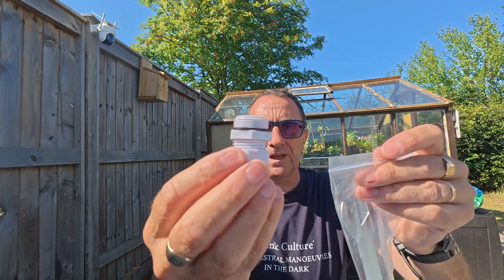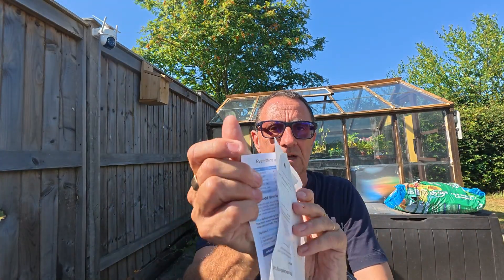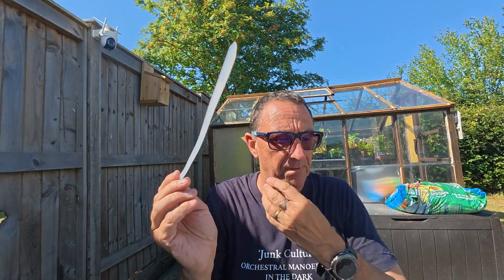I have a spanner for this which I'll explain in a moment. There are some instruction books, a mounting template which I'll explain in a moment, a quick start guide, and some large zip ties which I'll also explain in a moment.